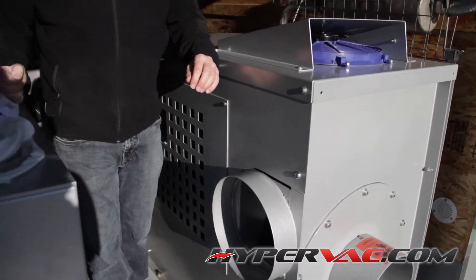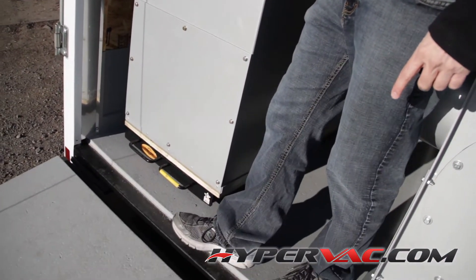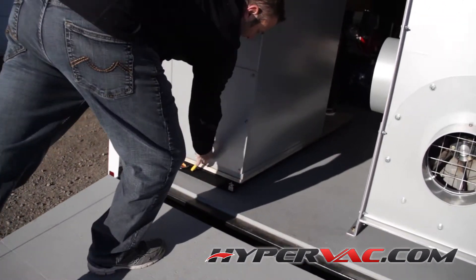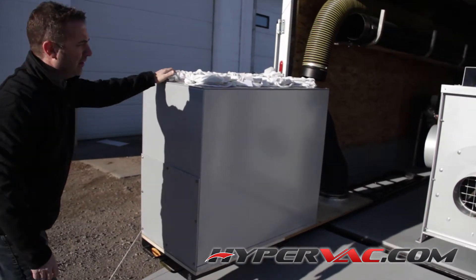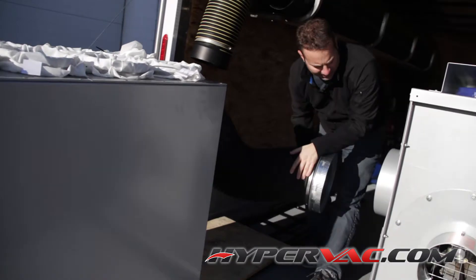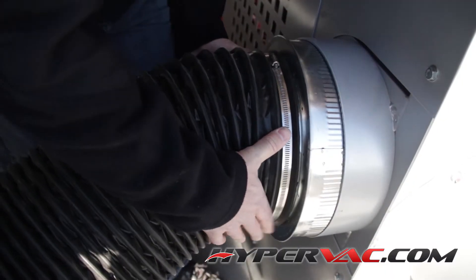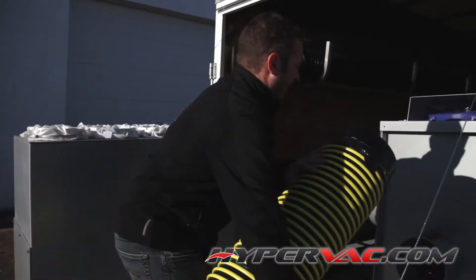Over here you've got your filter box, and this is the part that slides out. It's sitting on a sliding cargo bed — you simply hook it up and then take your hose.